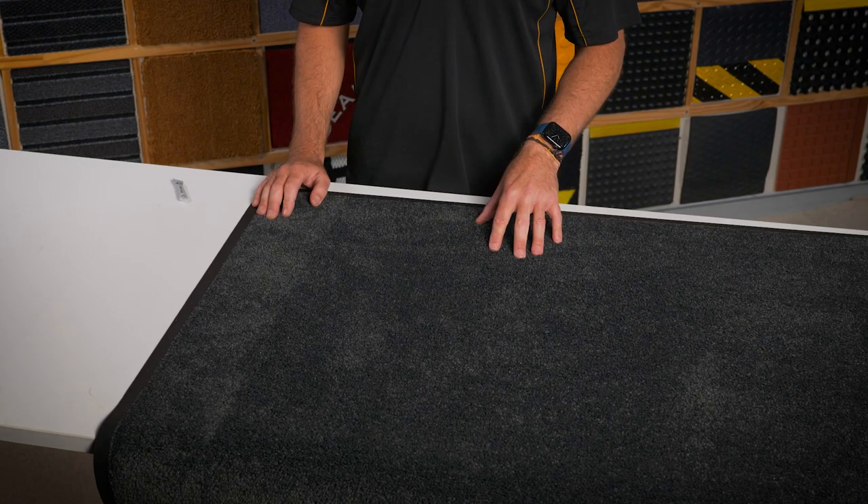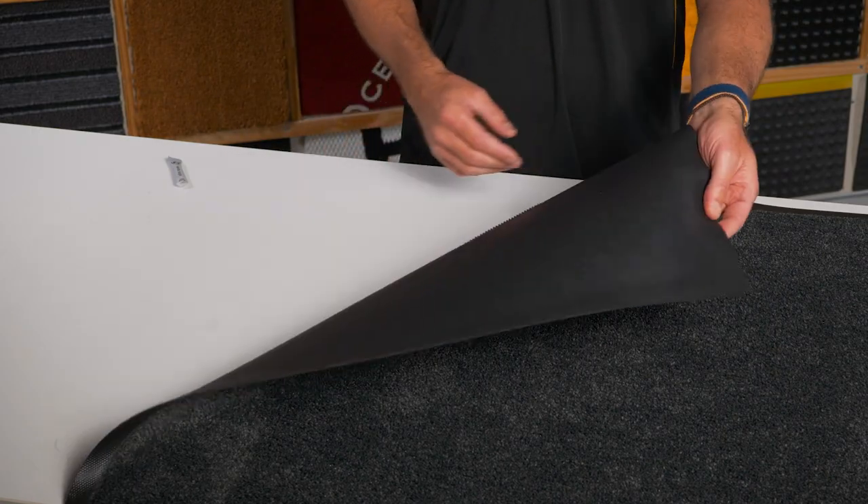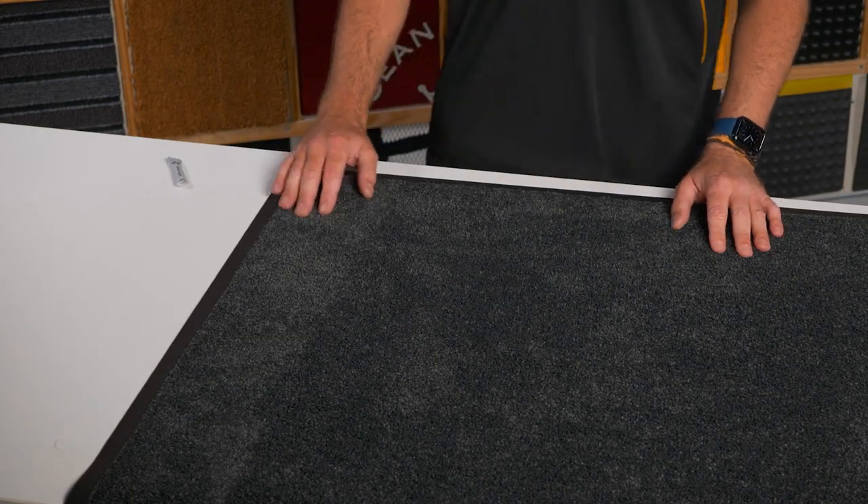Hello and welcome to Mat Shop product demos. Let's take a look at the nylon twist pile rubber backed mat. This mat dries feet super fast because of its microfiber surface. The flexible rubber backing lays flat and can be stored really easily.